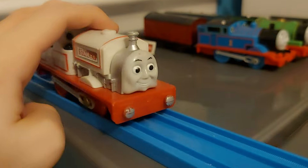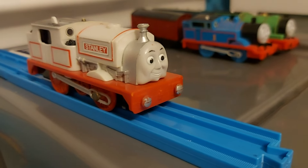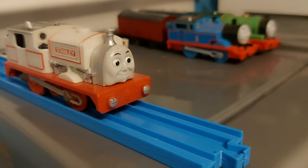Here we have Stanley. Stanley's from my childhood and he's a bit on the rough edges, but who cares? Stanley is Stanley. I love him.